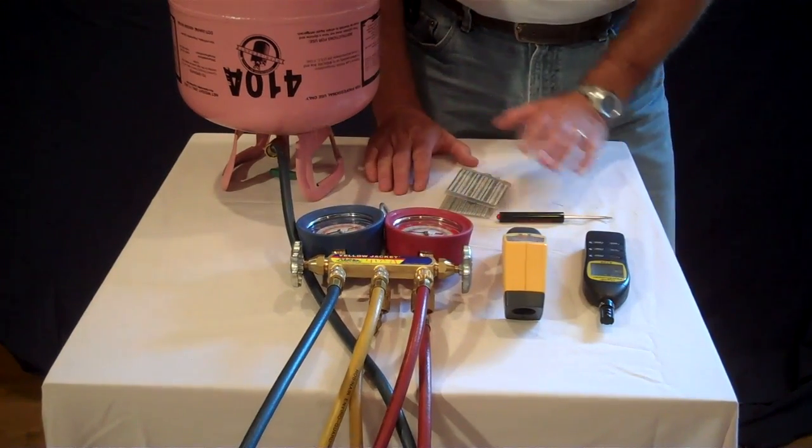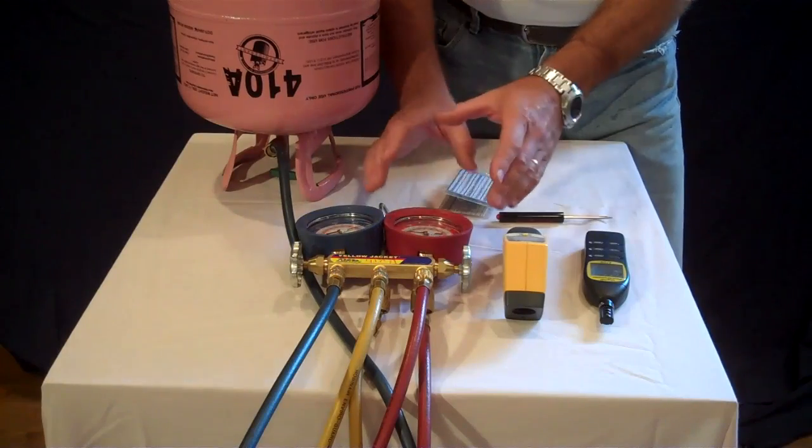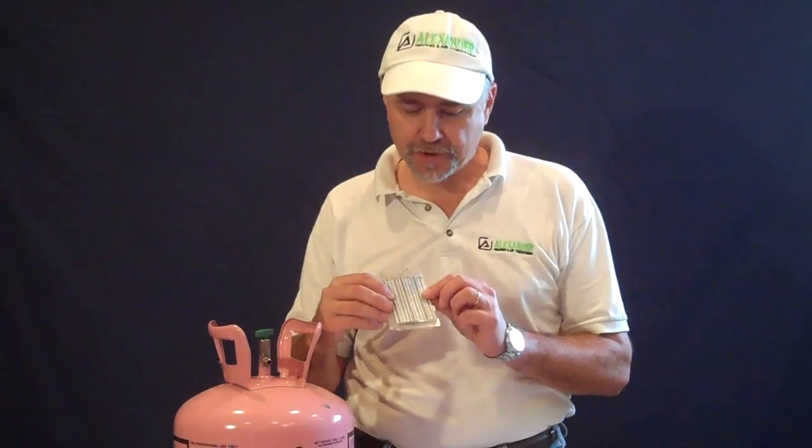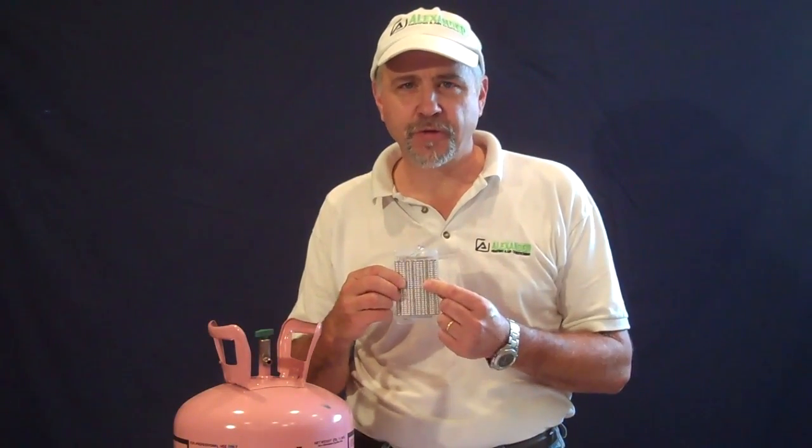And that's how you set or calibrate your gauges. You can repeat that same procedure for your high side gauge and adjust or calibrate it the same way. Special note: refrigerant has a property that when it acclimates to the surrounding temperature, the pressure in the refrigerant has a direct relationship to the temperature of the refrigerant. That's why you can read the pressure or temperature and convert one to the other right off a pressure temperature chart. That's how you calibrate your gauge manifold set using either the zeroing out technique or the high pressure technique.